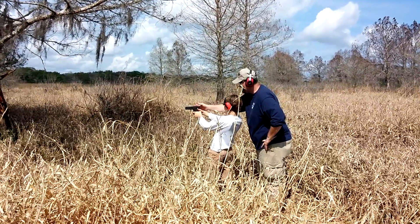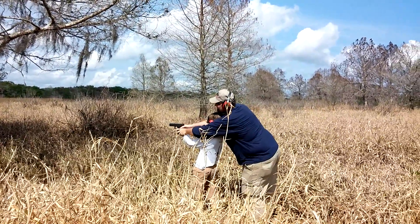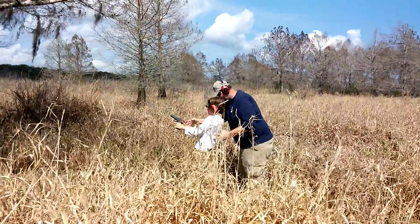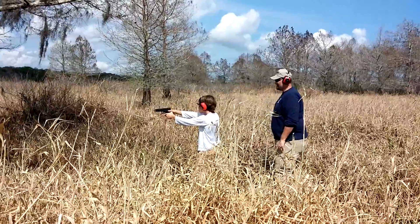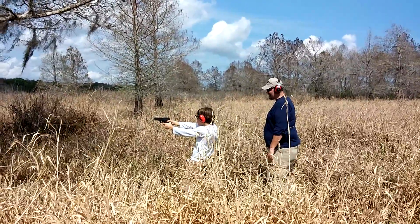Finger off the trigger until you're ready to fire. Hold it real tight and lean your shoulders in. It's a big gun for your hands.